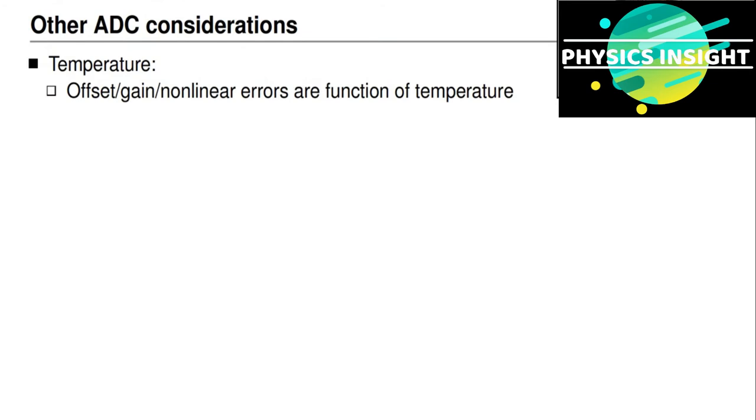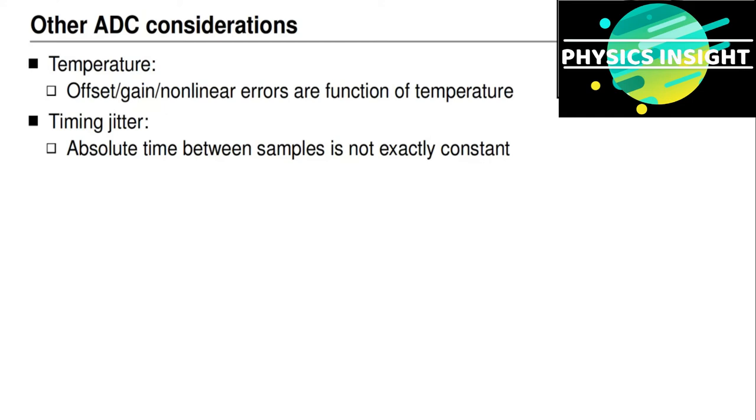There are several other considerations when selecting an analog-to-digital converter. One is the effect of temperature: offset, gain, and nonlinear errors are all functions of temperature, and we must ensure our solution provides acceptable performance across the entire expected temperature range of the application. A second consideration is timing jitter — when the absolute time difference between samples made by the converter is not exactly constant. Our battery cell models assume exactly constant timing between samples, and these models degrade in accuracy when timing is not constant, so there is a specification on the maximum timing jitter permitted.